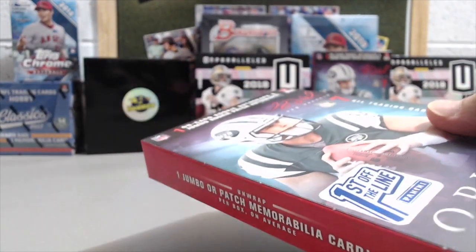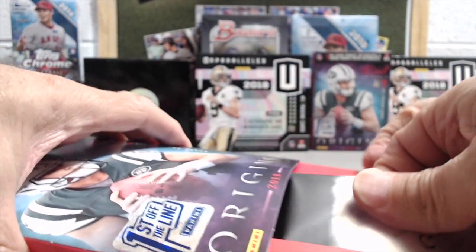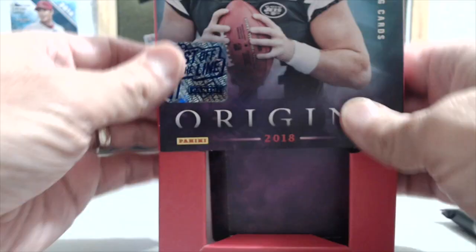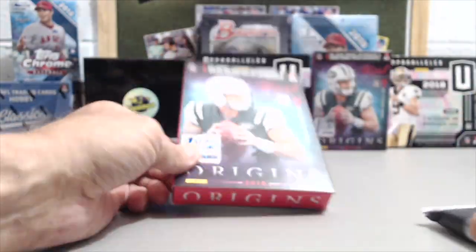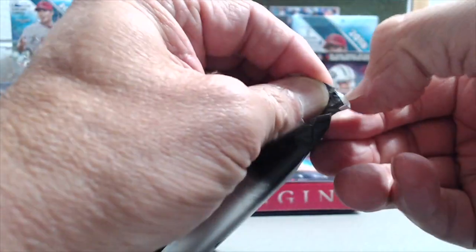I know it's not for everybody — some people don't care for it as much as others. But hey, that's all part of the reason they make so many different products. It's been good to us and we've enjoyed the look of the card, so that makes for a fun break.